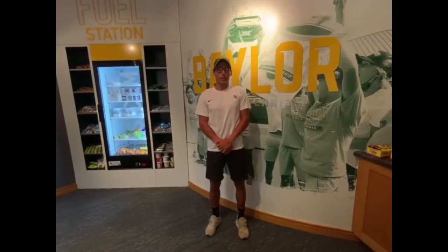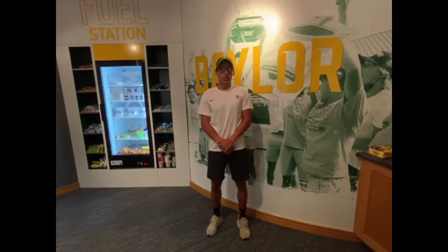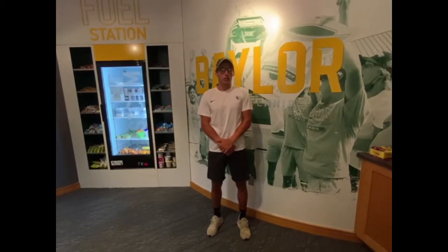Hello everyone, I'm Charlie Broome and I'm excited to announce my partnership with equipment distributor Premier Tennis Plus. Before I go into discussing what type of equipment I use, I just wanted to give a little bit of information about myself.